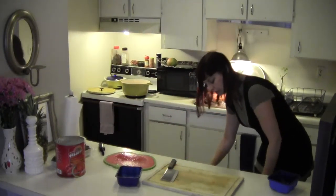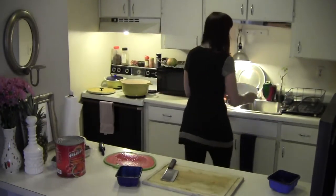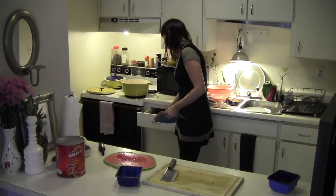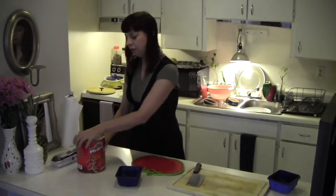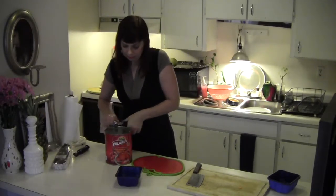We have a giant can of tomatoes. We're going to need a big bowl. I'm going to open this can of tomatoes and hope that my cats are quiet because they probably think it's a can of tuna or something.